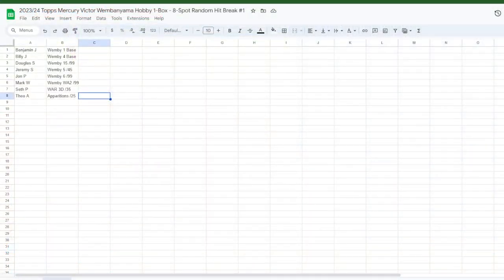Reasonable question — let's figure it out right now. Cards are: 1B1, 1B4, 1B15, 1B5, 1B6, the auto, the patch auto, and the Apparitions. Participants: Benjamin J, Billy J, Douglas S, Jeremy S, John P, Mark W, SFP, DOA. Good luck everybody!